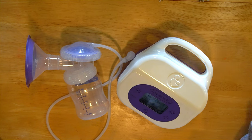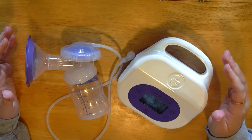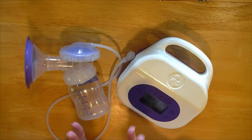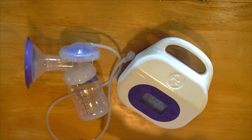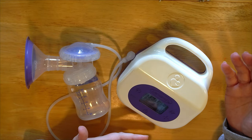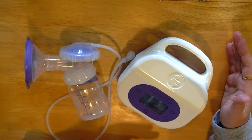All of our breasts are different. Hands-on pumping can almost double your output — it's scientifically proven through studies. It just means to massage your breasts and move the tissue around as you're pumping. A hands-free bra makes that far easier. Being relaxed and in a quiet setting also increases milk flow — those things are hard to find as a parent, but anything that relaxes you helps as well.